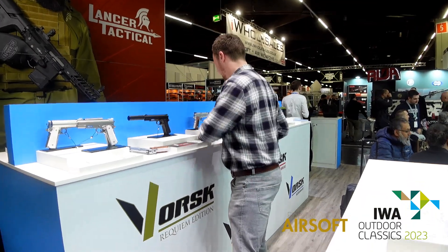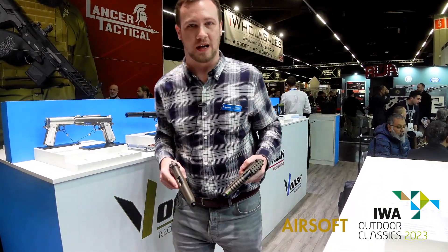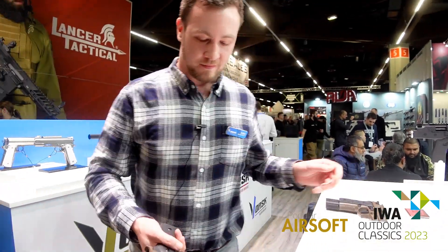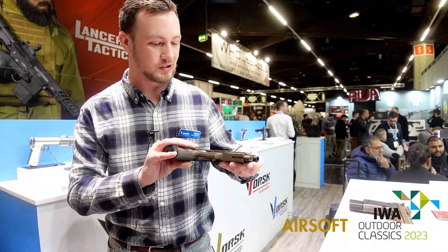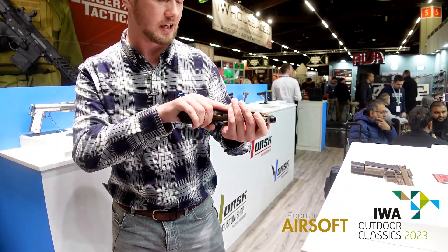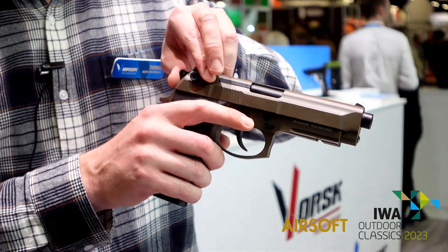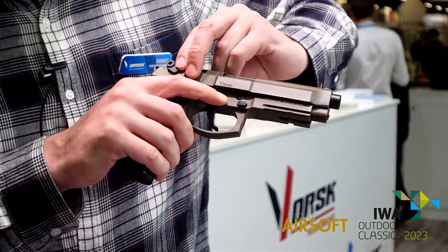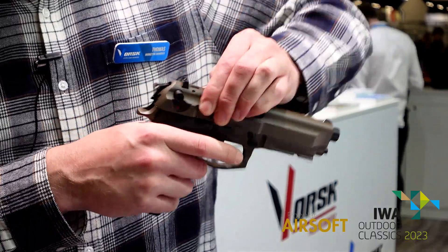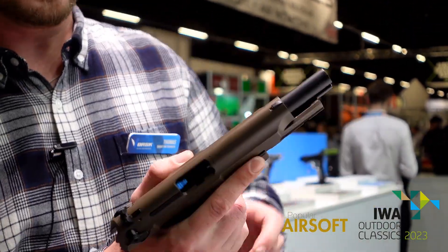Two other pistols I'm just going to show you, to demonstrate the different disciplines we have at Vorsk. Some time back we released the VM9 Osiris. The Osiris is a very traditional looking gas blowback pistol and it has a full auto function on it — it's the only pistol we have at the moment with full auto. You've got the reinforced slide on it.